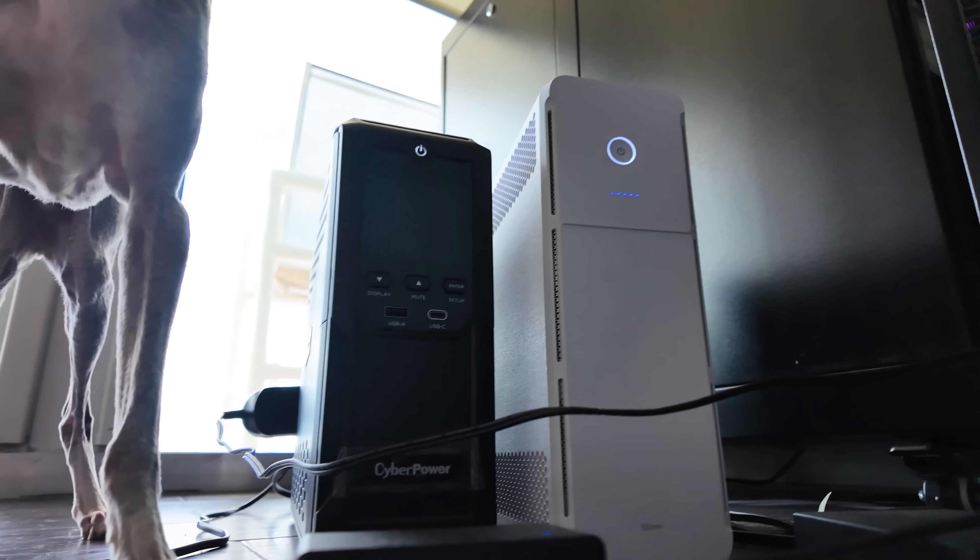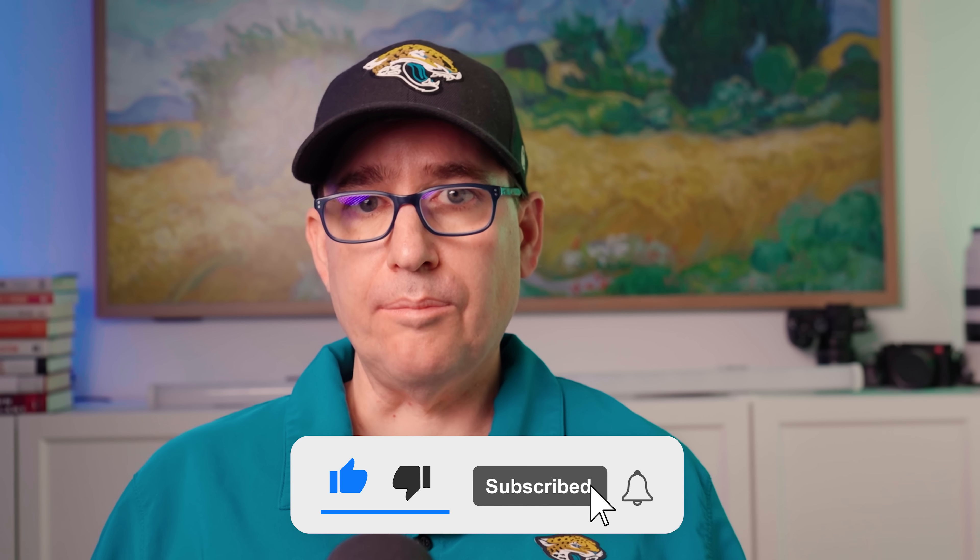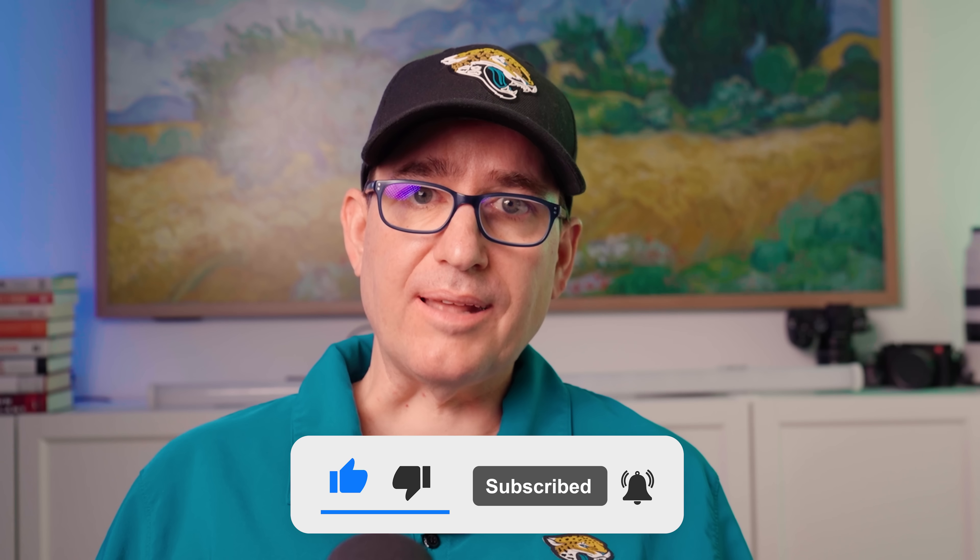That's my quick review. I will be reviewing the UPS 2U when I get my hands on it, so look forward to that. If you have any questions you want me to answer in that video, please put them in the comments below. Also, if you're going to buy these or any Unify gear, there will be affiliate links in the description. Please use those — it helps out the channel. As always, please like and subscribe, and we'll see you in the next video.